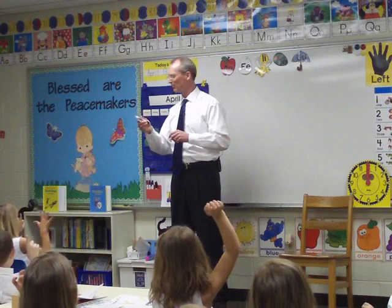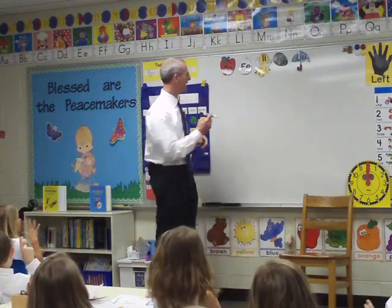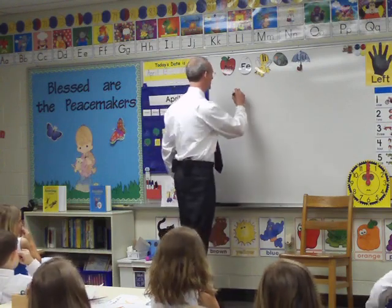So, help me out. How old are you? Five, six, seven. Well, let's see. What year is it? Do you know what year it is? 2010.